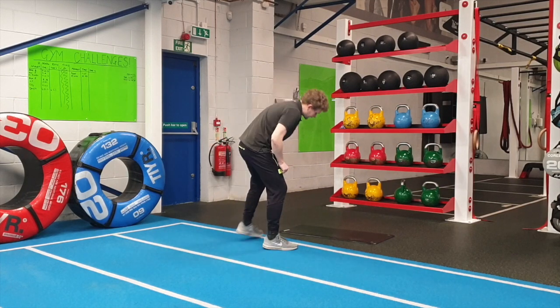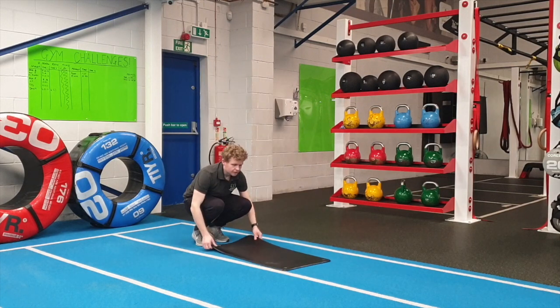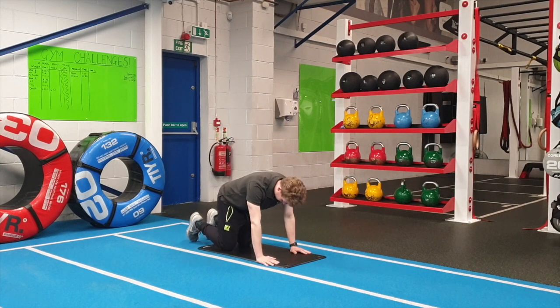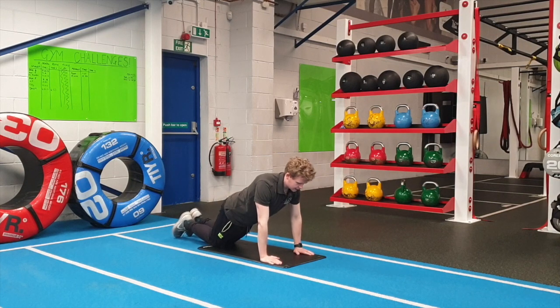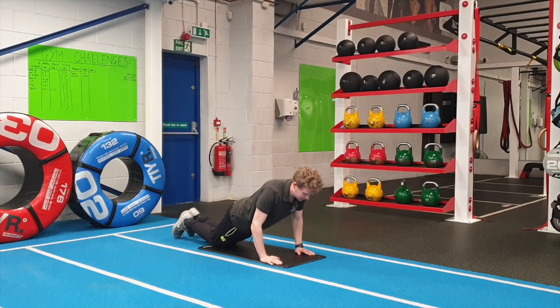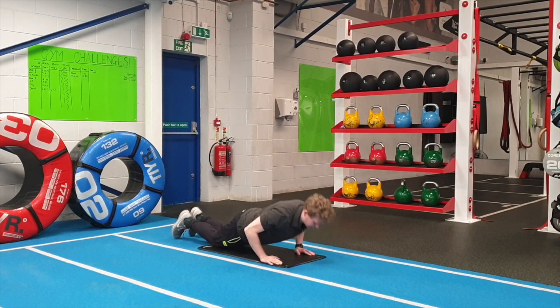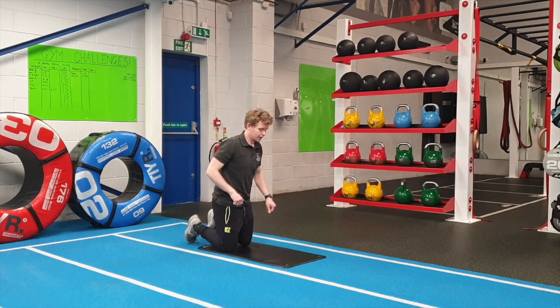Once you've done that, grab yourself a mat and get down onto the floor. This one is an on-your-knees push-up. Keep the feet flat down on the floor and the hands underneath your shoulders. Lower your body down as low as you can and then push yourself away from the floor. This is going to work through the chest muscles. Make sure to do nice controlled breathing and keep your core nice and solid and strong.